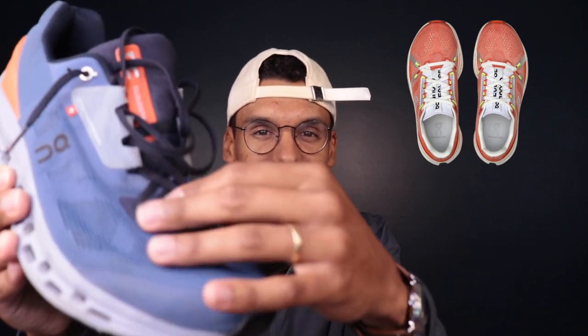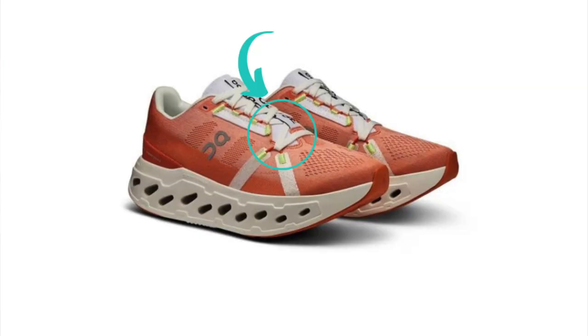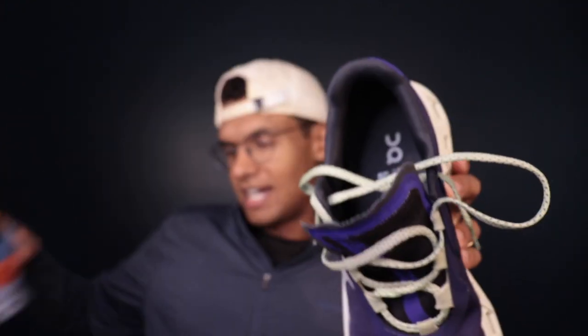Heading up to the upper — On has one of the best upper games in the business. You can see on the Cloud Stratus they've got this awesome lacing system where the laces run through the front of the shoe and back up, and the lockdown on all their shoes is just amazing. It looks like we're going to have that same type of thing in the Cloud Eclipse, with a really nice lacing system up the sides. Around the back it's pretty padded as well. Compared to the Cloud Monster, the Cloud Stratus is more padded and comfortable, and it seems like they're going for that same nice padded comfortable feel in the Cloud Eclipse.